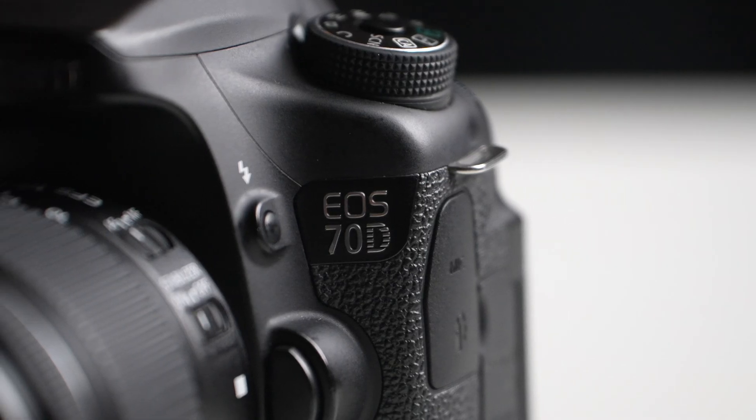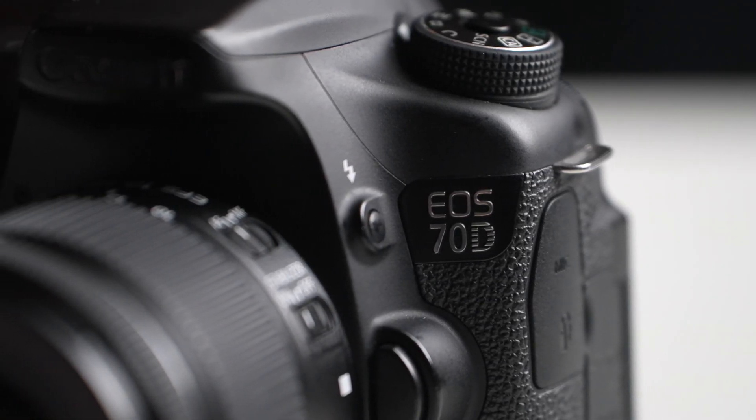Many cameras simply wouldn't autofocus in video at all. With this camera, you would simply point it at anything, vlog with it, and the focus would change completely seamlessly and automatically and continuously — no need to half press the button.